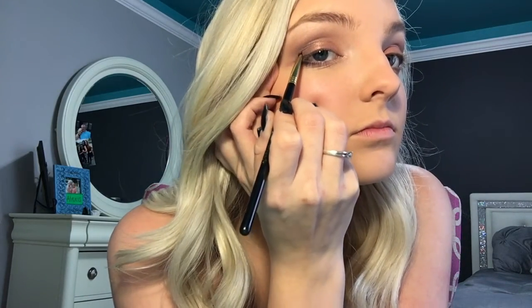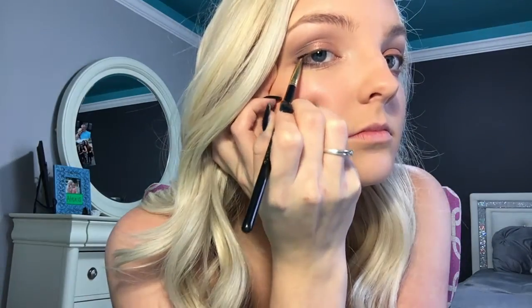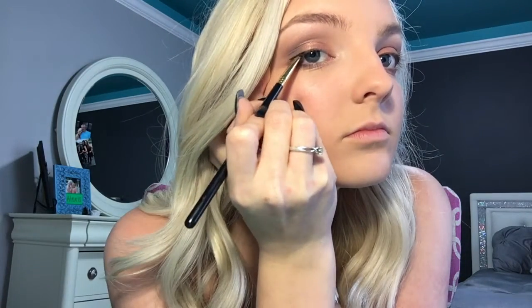Now we're going to go in with eyeliner. We're going to use the Maybelline Gel Eyeliner in the blackest black. I'm going to start out by just lining the lash line. And then for the wing, we're going to start on the outer corner and work the brush up to the end of our eyebrow.